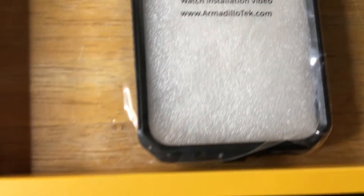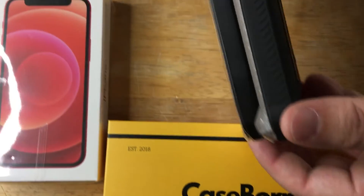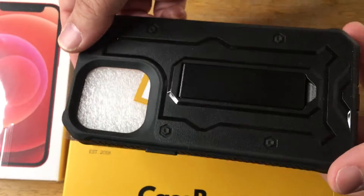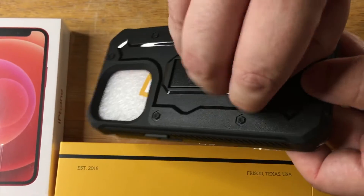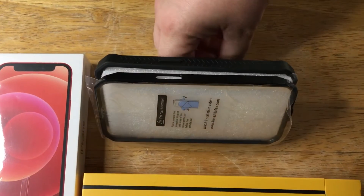Today I'm showing the Armadillo Tech case board V-series case, and you can see it comes in two pieces right here. It's black in color, even the kickstand is black, so you can do vertical like that, or you can do horizontal like that.